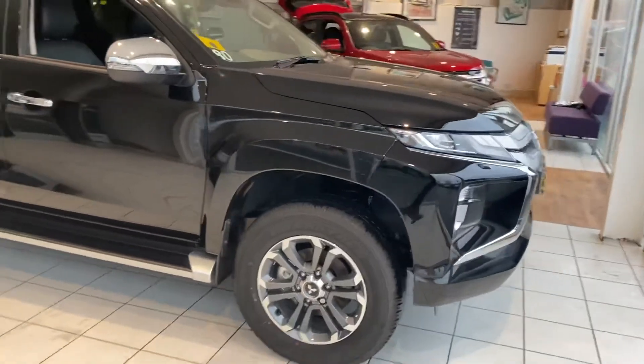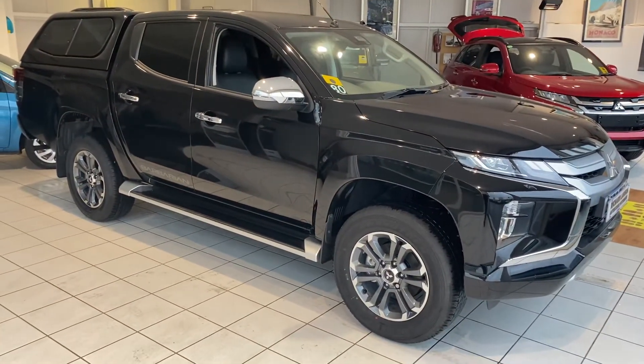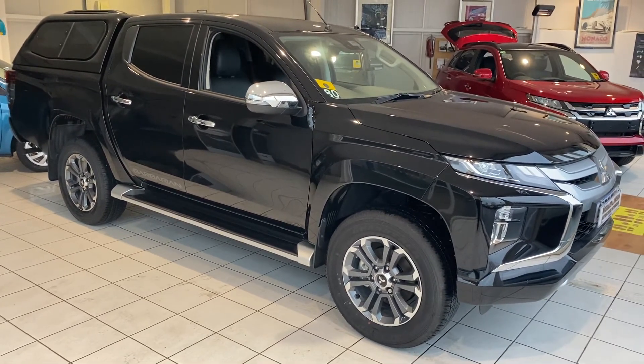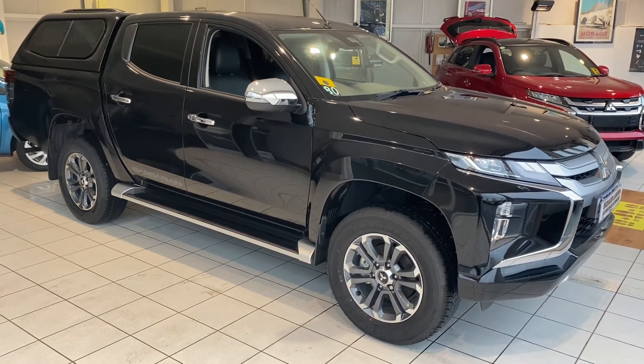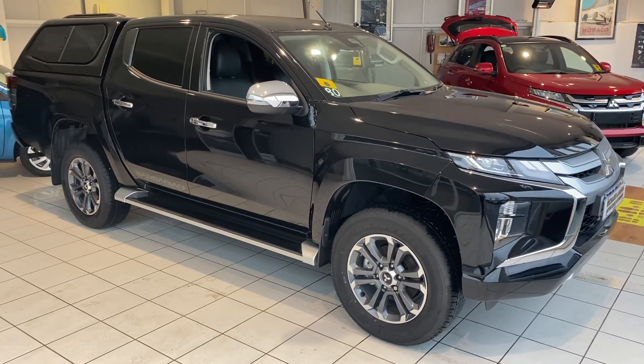If you're interested in having a conversation with us about a car like this — either an L200 Barbarian or in fact any L200 from the Mitsubishi range — please get in touch with us. You can give us a call at 01382 477992. Alternatively, you can contact us through our website at autoacost.com or via the usual social media channels. Thanks for watching.